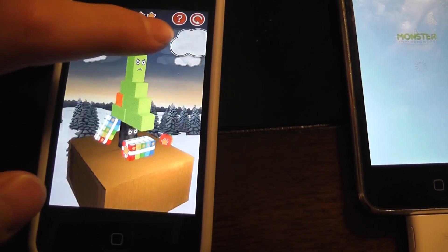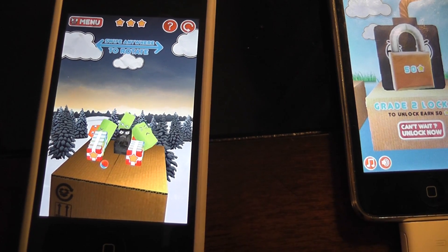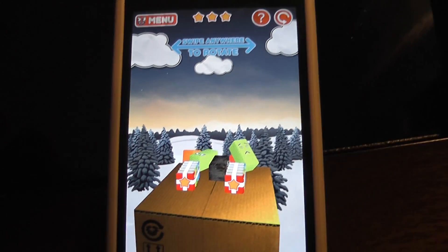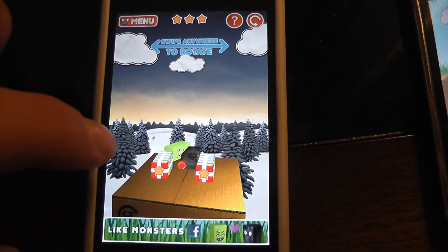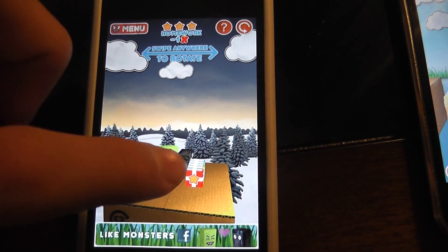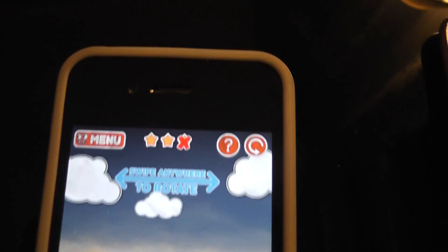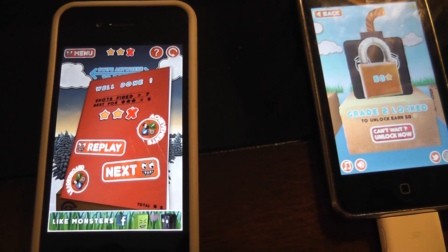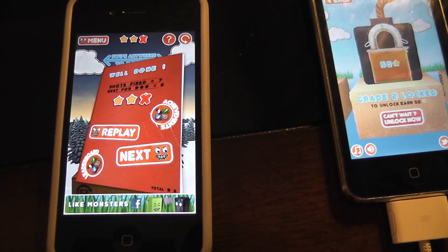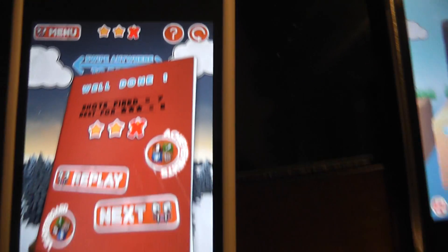And then you swipe here. I only got two stars there. The less shots fired, the better the points. For three stars, I needed only six shots fired — I fired seven.